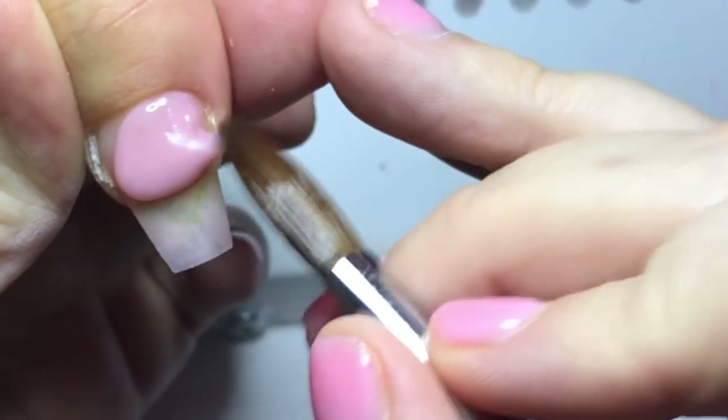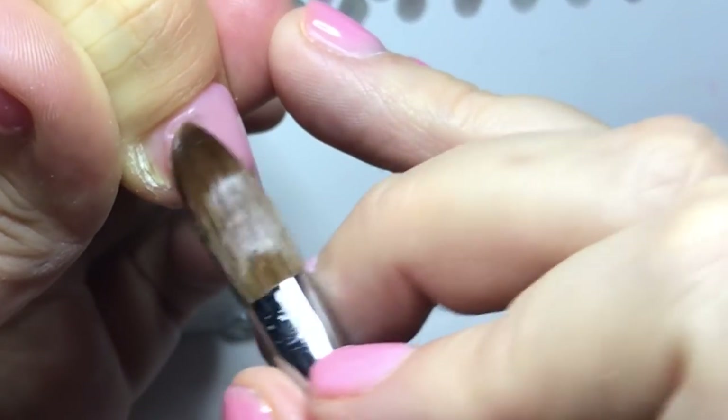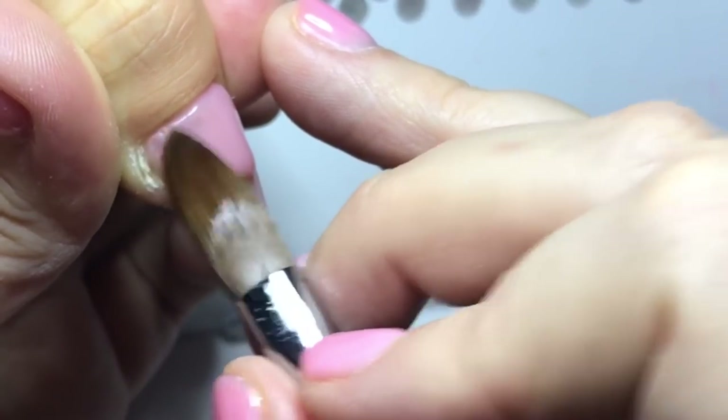So the thumb is going to be a glitter ombre, so I'm just placing Flawless at the cuticle area and blending it down, just leaving that to set.